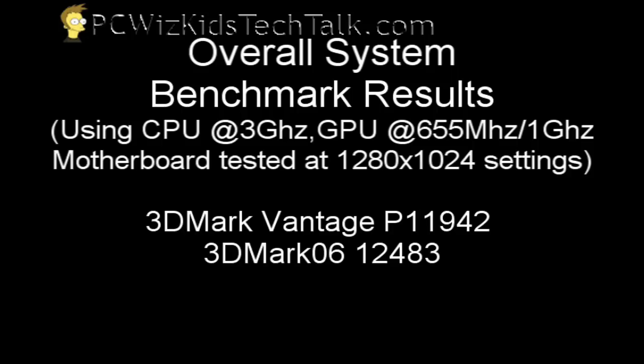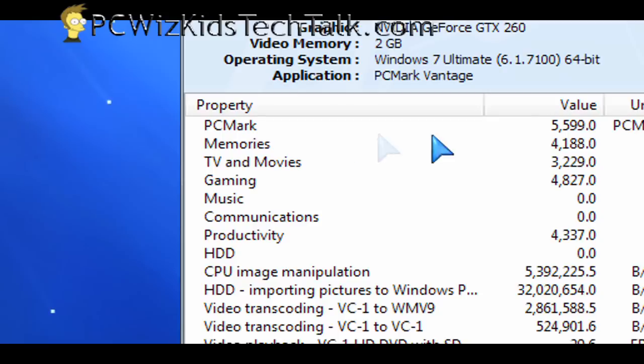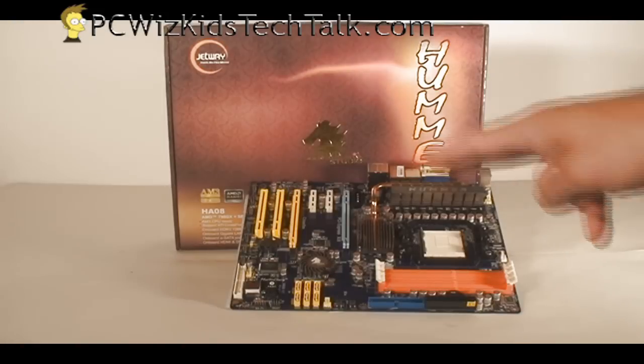Here are some benchmarks at the default settings, showing how this motherboard performs with the latest processors, DDR3 RAM, and an NVIDIA card. I tried to mix it up a little bit — instead of the standard AMD components I usually put in, I tried different components to see if it would perform without any problems. And it did, which is what I liked about this board.